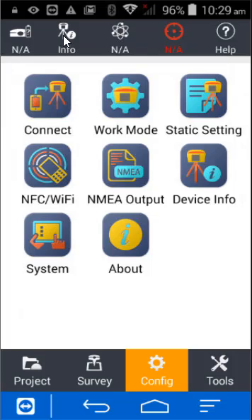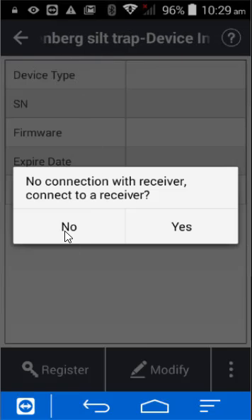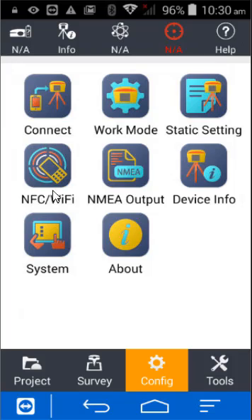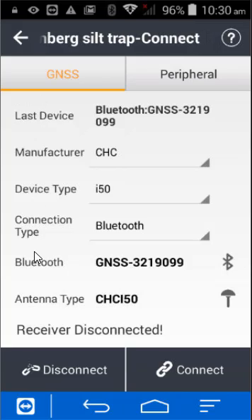The info button at the top is currently white, which means there's no connection. Clicking on it confirms there's no connection, so I don't want to connect this way. I'll go back, then go to Config and click on Connect.